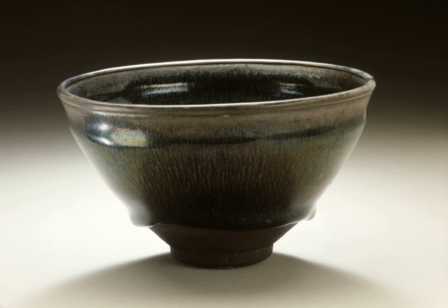Bowls are frequently named by their creators or owners, or by a tea master. Bowls over 400 years old are in use today, but only on unusually special occasions. The best bowls are thrown by hand, and some bowls are extremely valuable. Irregularities and imperfections are prized; they are often featured prominently as the front of the bowl.